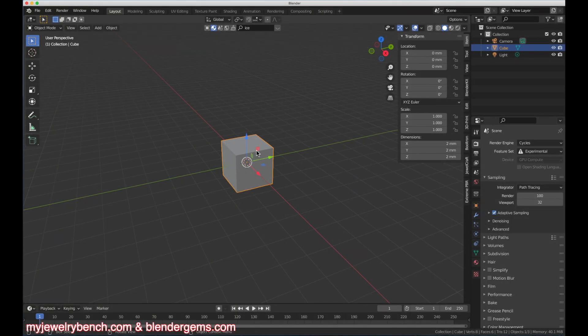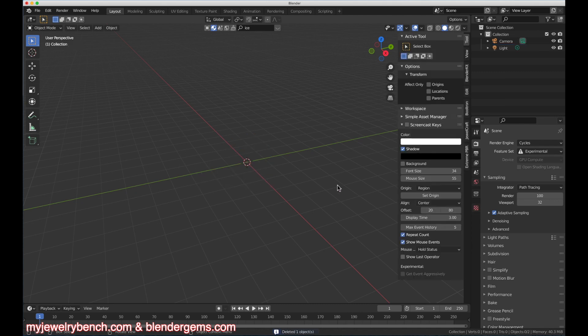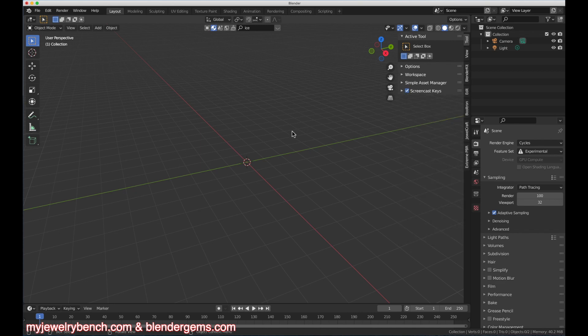Let's get started. We're going to get rid of this obligatory cube — select it with the left mouse button, press X to delete it and it is gone. Now we're up here in the tools menu. I'm going to turn on my screencast keys and we'll get those oriented — they'll appear in the middle here. And let's go back to our modeling.